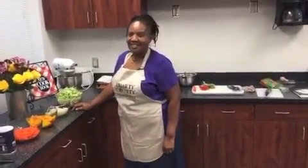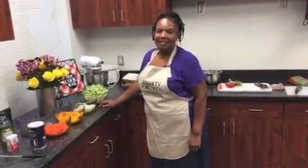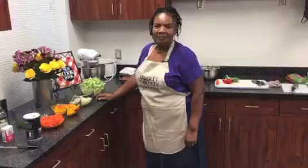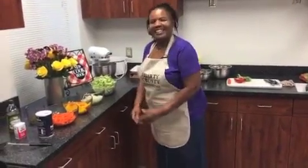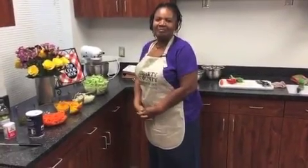Hey everyone, it's Liberty CBB and we are live in the kitchen for another edition of our Southern Cooks video series. Today we have Miss Henrietta Relaford Weaver with us. She's from Riceboro and she is going to be showing us how to cook cabbage and hoe cake. We're very excited to welcome her here today, so we're gonna go ahead and let you take it away.